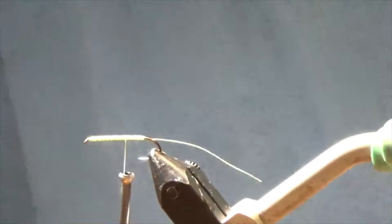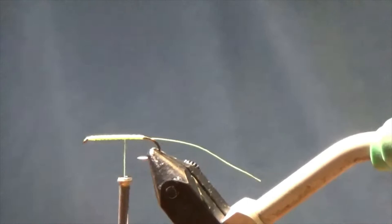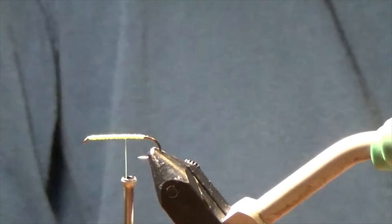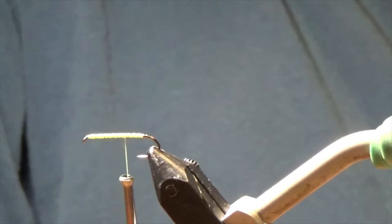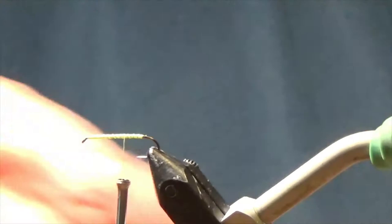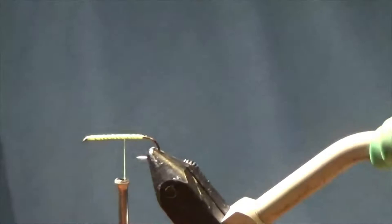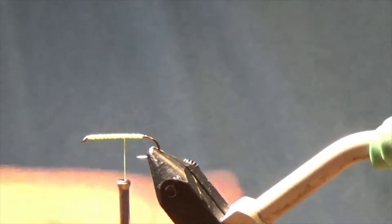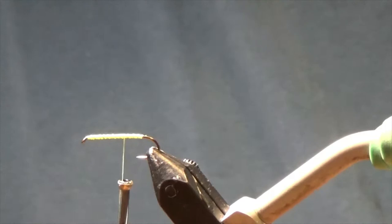A company — I don't know who it is — makes a hook for this purpose, like the popper hooks that are kinked, except instead of the kink being vertical, it's horizontal. It's made for the triangle bug. I don't have any of those, and this seems to work. Sometimes I'll put a little bit of flash on it — I have some micro flash, I think it's one one-hundredth of an inch. It's very small. I put the smaller flash on there sometimes.